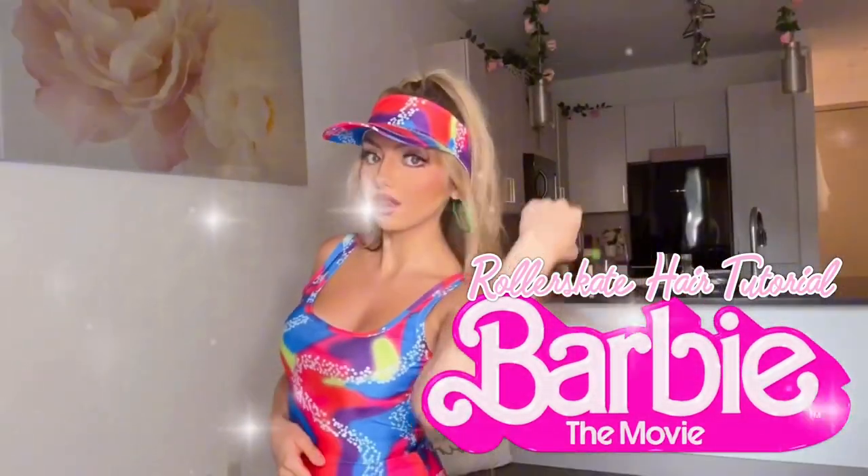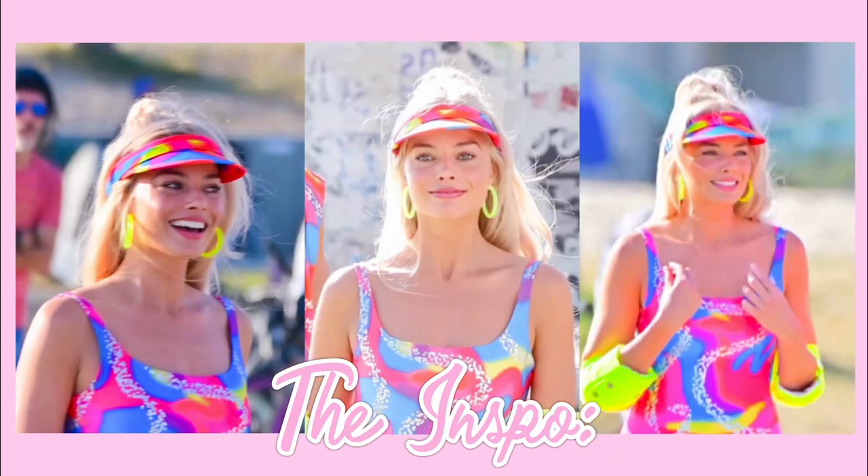Hi Barbie! Today I'm going to be recreating Margot Robbie's super cute roller skate half up, half down ponytail hairstyle from the all new Barbie movie.